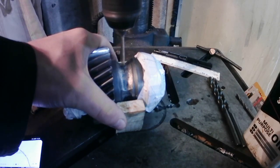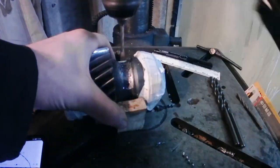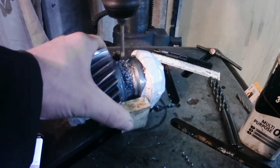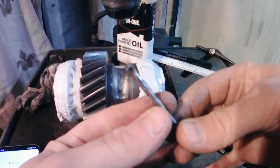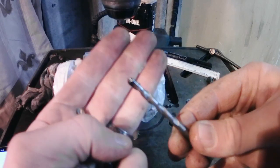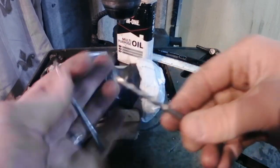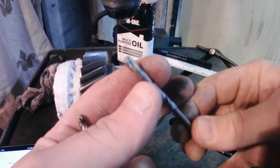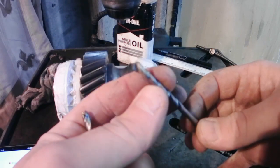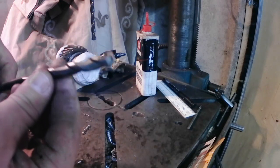No dramas. That second hole we drilled has actually ruined this drill bit. So what I've done is I've resharpened the other one that wasn't sharp — see what happens. Now I've got everything piloted with the 5mm, time to go through with the 10mm.